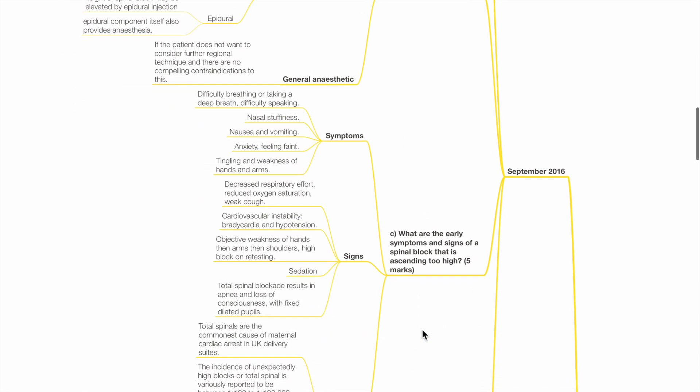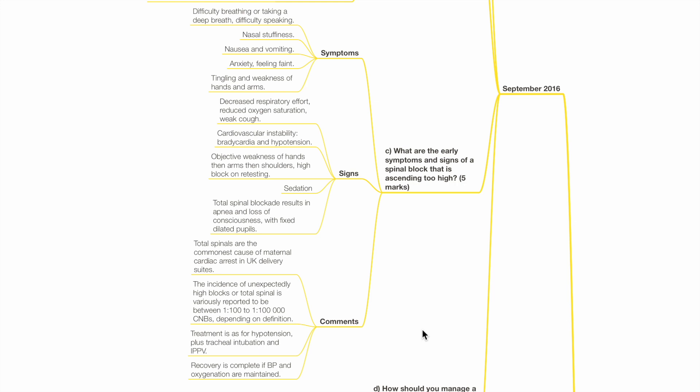What are the early signs and symptoms of a spinal block that has ascended too high? Symptoms include difficulty breathing or taking a deep breath, difficulty speaking, nasal stuffiness, nausea and vomiting, anxiety, feeling faint, and tingling and weakness of hands and arms. Signs include decreased respiratory effort, reduced oxygen saturations, weak cough, cardiovascular instability with bradycardia and hypotension, objective weakness of the hands then arms then shoulders, high block on retesting, sedation, apnoea, and loss of consciousness with fixed dilated pupils if total spinal blockade.